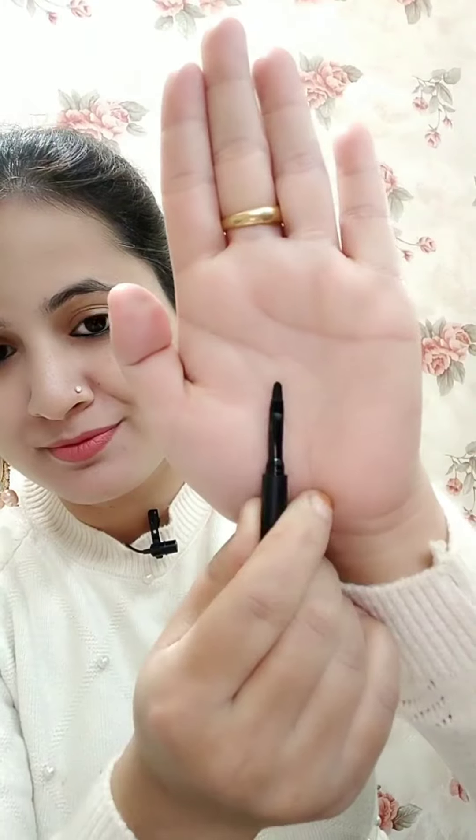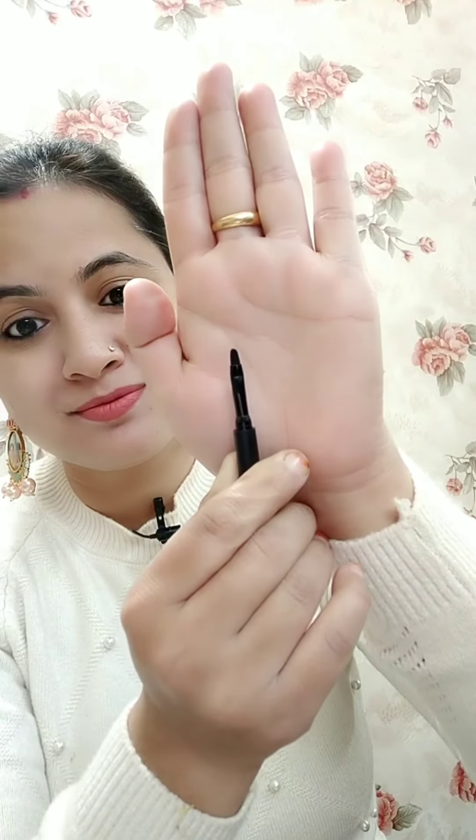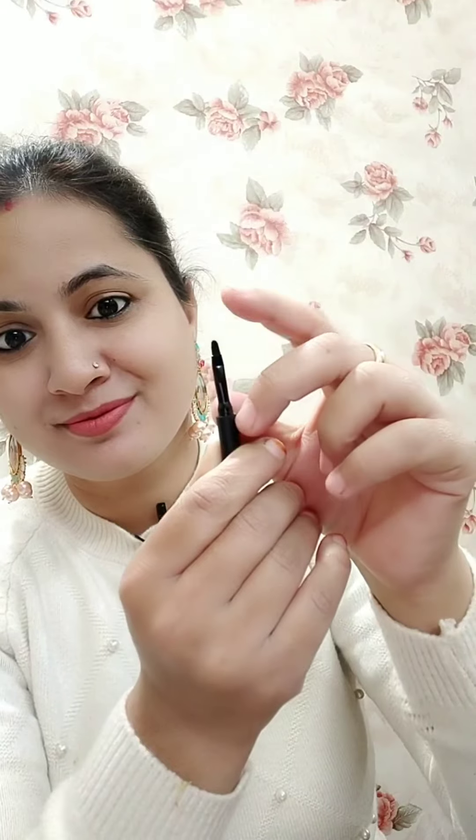You get a brush with this, and the bristles are very fine. You can easily draw a thin wing eyeliner with it.